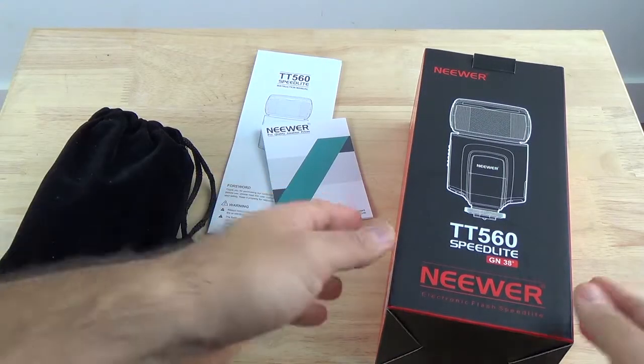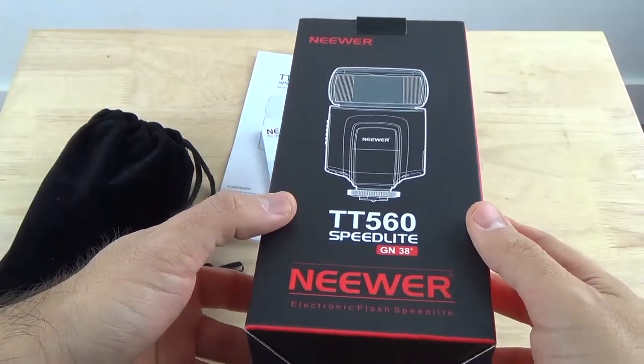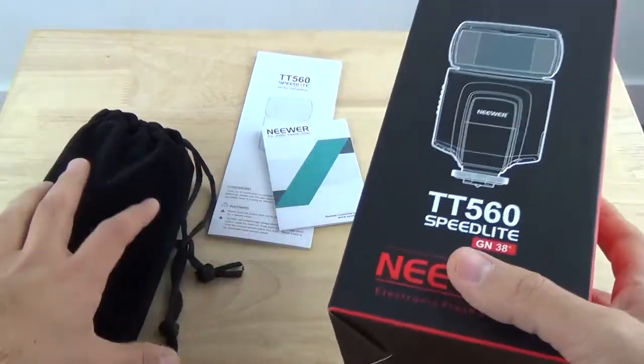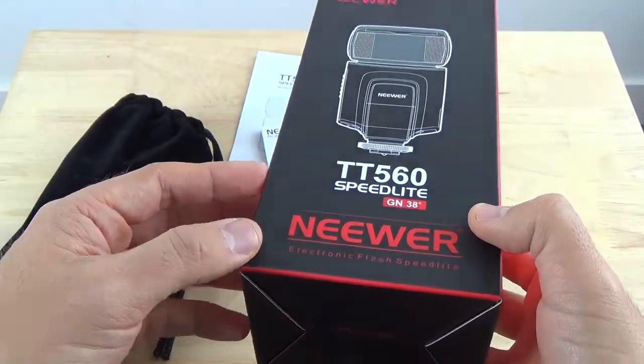Hey guys, what's going on? I'm back with a new product review for you guys today. I'm going to be reviewing the newest Speedlite flash that I just got in the mail. I got this from Amazon actually a few weeks ago. I already used it, as you can see I already opened it. I was very impressed with it so I wanted to make sure I did a review for you guys.